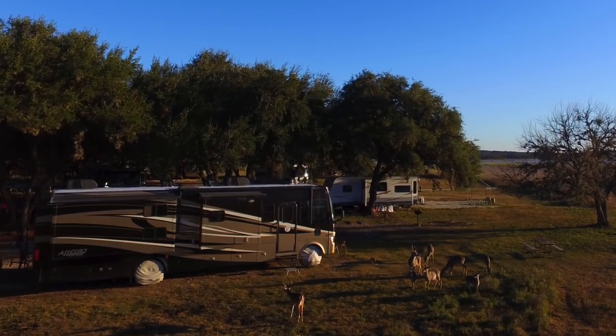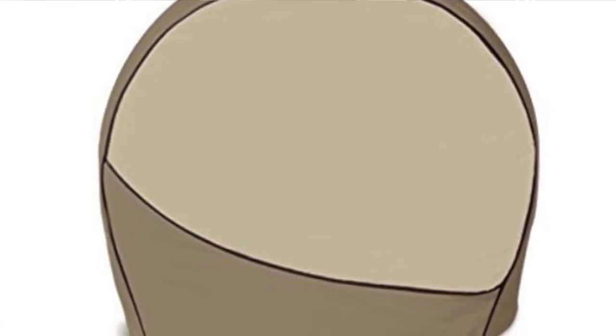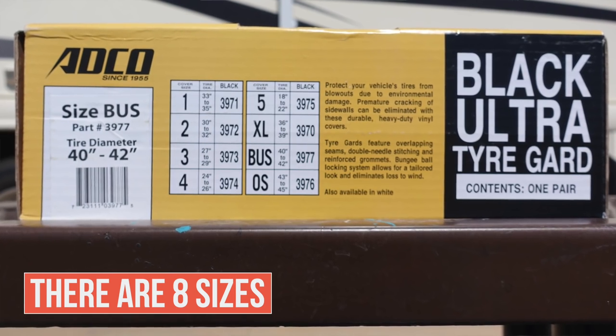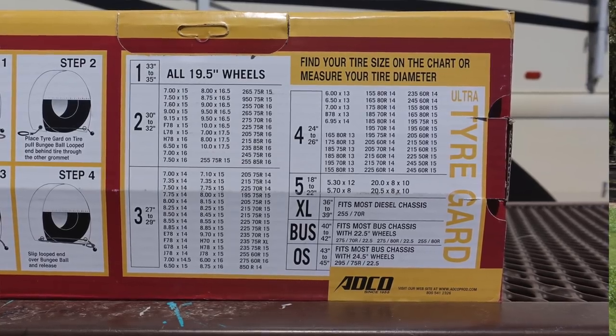We've actually bought a couple sets of these ADCO tire covers. When we first bought our motorhome it interestingly came with tire covers but they were the wrong size, so we bought our first set of ADCO covers — the designer series in tan two-tone — because that matched well with that RV. When we sold that RV nearly four years later we left those covers with it, because these tire covers are ordered by size. There are five or six different sizes offered, so you need to know the diameter and the wheel size of your tires to get the right fit.